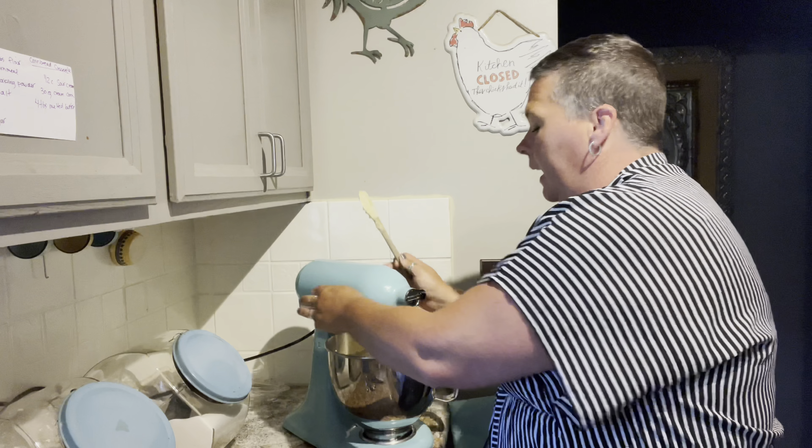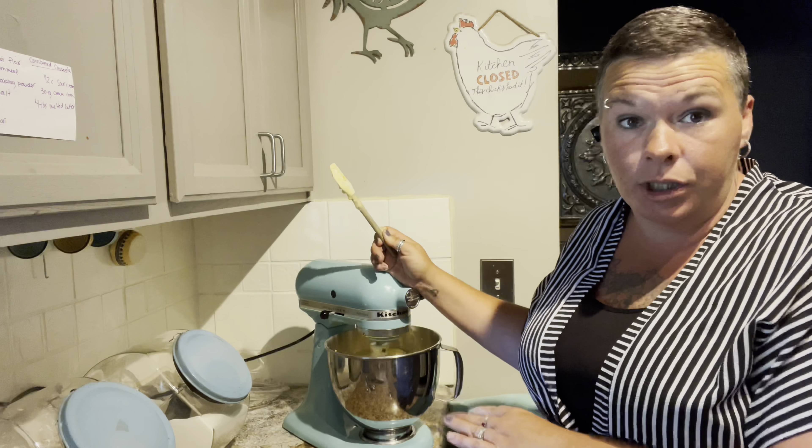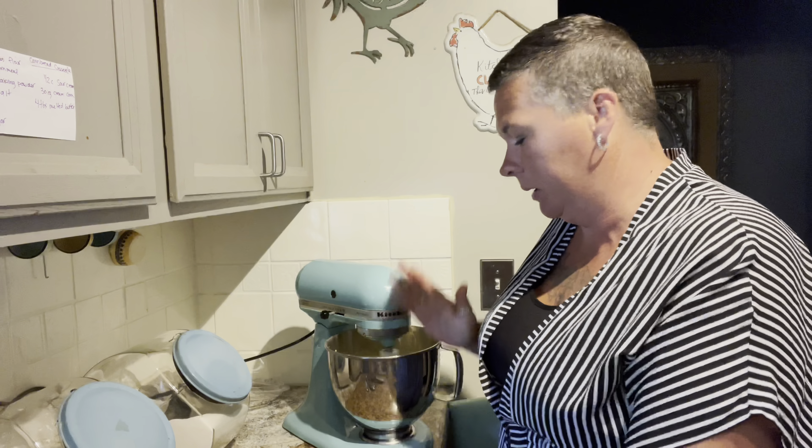You can add green chilies and cheese to this also, which we have done before, but we want it plain tonight because the enchiladas I'm making are with a salsa verde and it's a bit spicy.